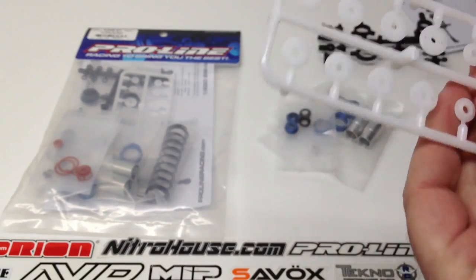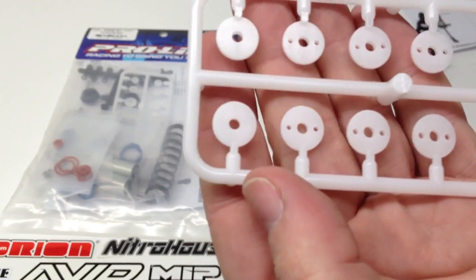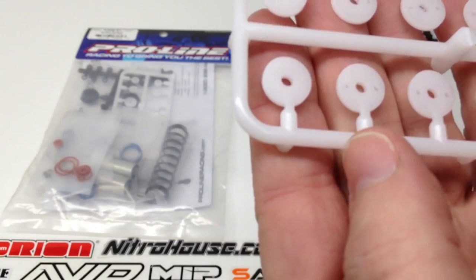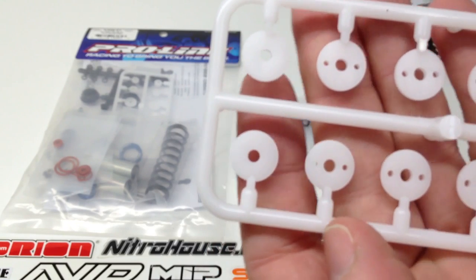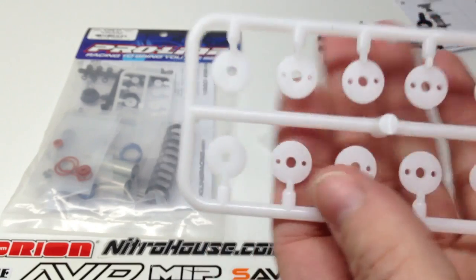Next thing here are your piston choices — looks like you're getting a few different ones, which is nice. They also give you a custom blank one so you can make your own. And they're also marked, so I suggest taking a black Sharpie and marking across the numbers so you can actually see it when you're rebuilding your shocks or changing your oil. Very nice feature.